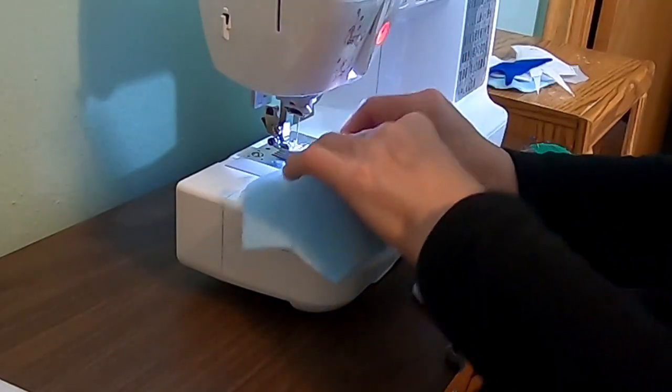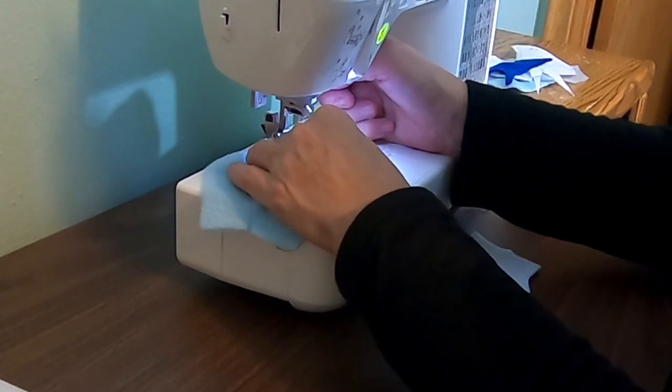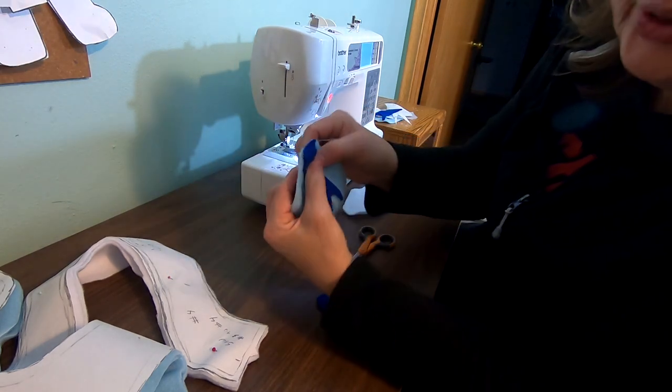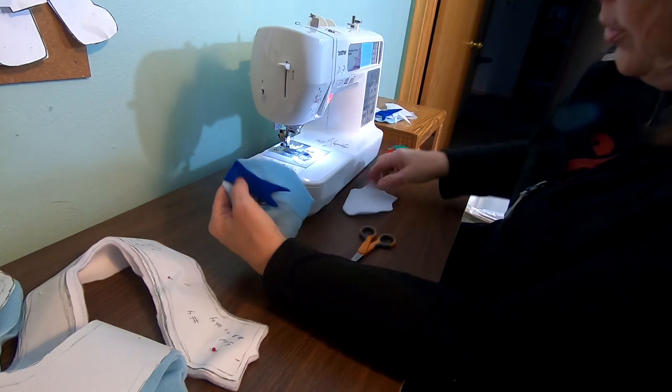Then, just to be safe, we're stitching it in place. Now you can leave that step off, but I've found it makes it easier. And that's where his tongue will go.